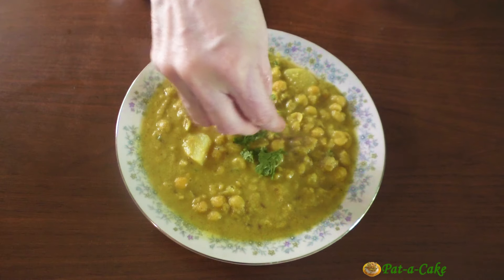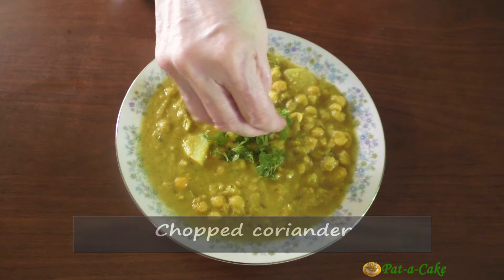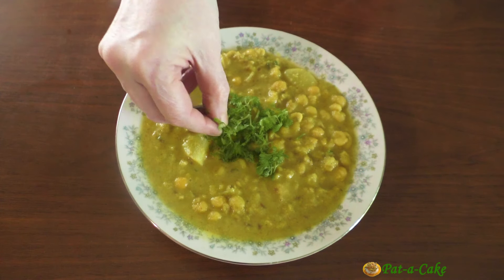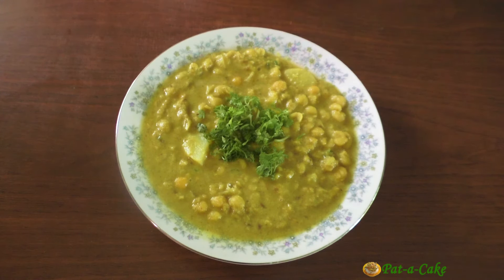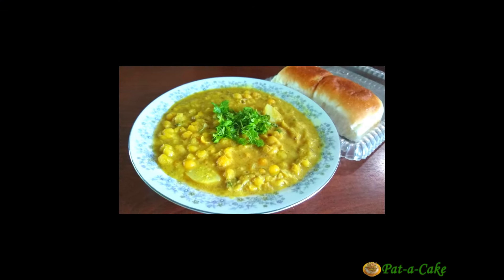As a final garnish, you could add a little chopped coriander to the delicious Chonya Ros. Here it is — a super tasty Goan curry or usal you could enjoy for breakfast, lunch, or dinner. You could have it with soft bread rolls or chapatis.